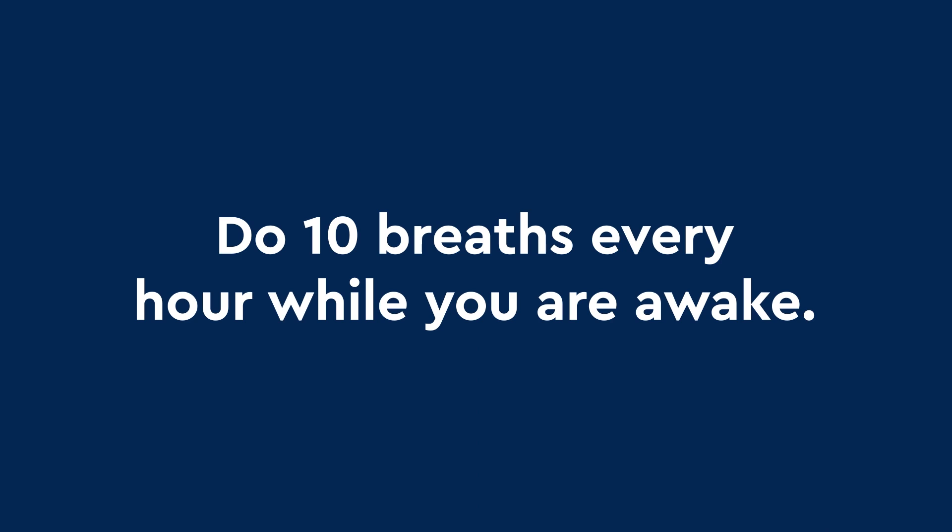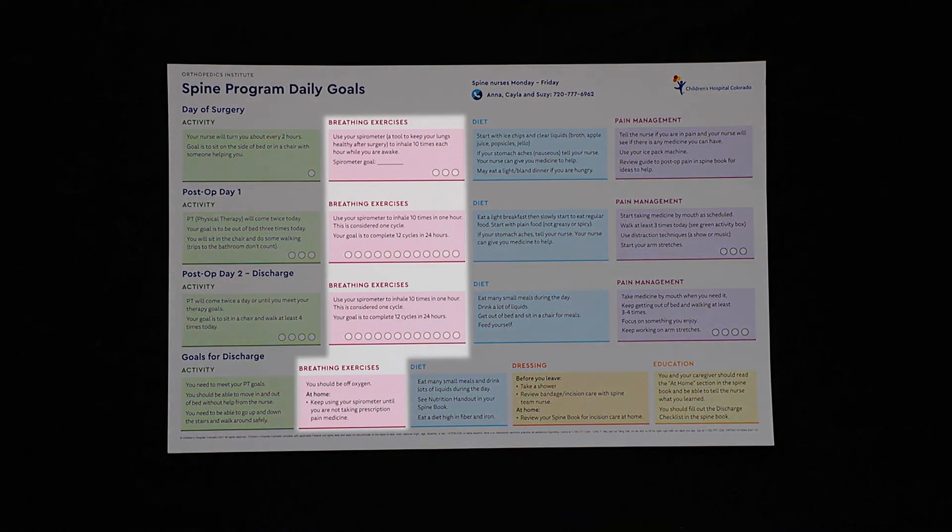Try to do 10 breaths every hour while you're awake. You will receive a spine poster after surgery where you can keep track of how many times you are doing it.